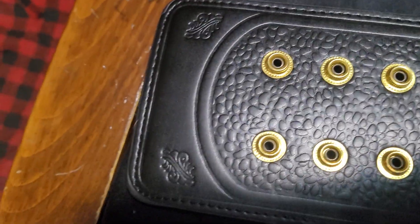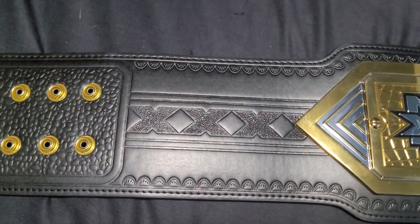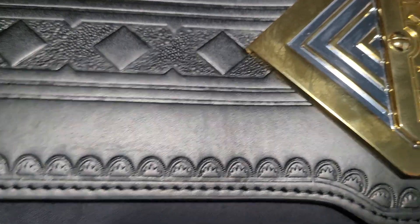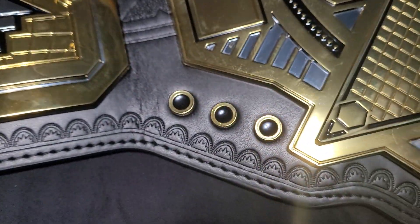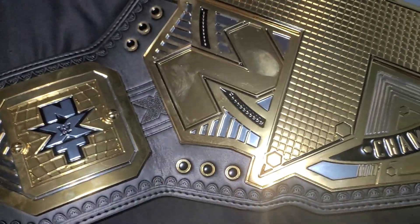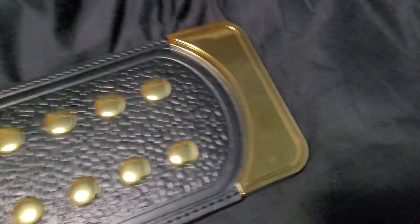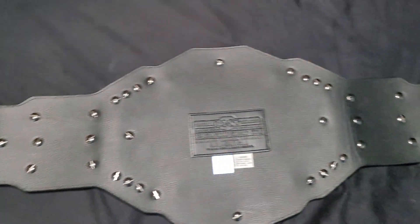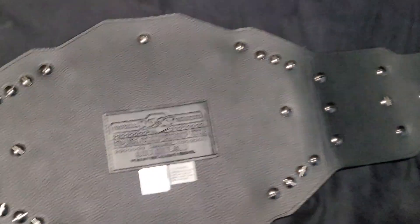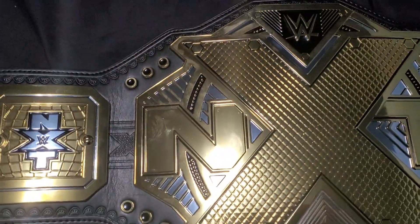They put a lot of detail into the strap, but I'm not going to lie — when you handle it, it's garbage. The strap is like a piece of rubber. This is my second belt with grommets. Got the NWA domed globe, which has some grommets, and this NXT belt as well. Nothing really to show on the back — it's the old-style belt, so all the screws are exposed. I'm really hoping to find some decent side plates, though. It's a fingerprint magnet — everywhere you touch it, it's going to show.